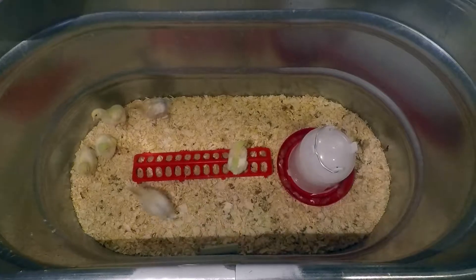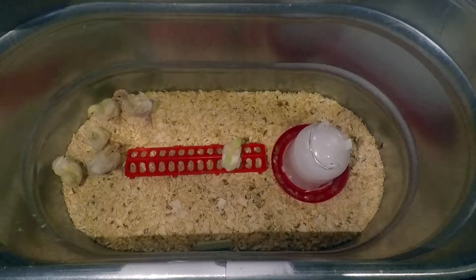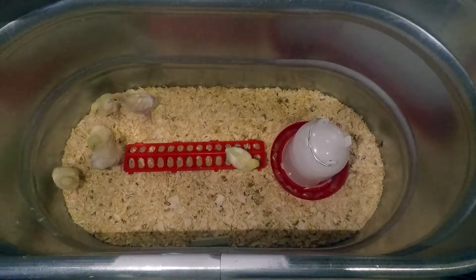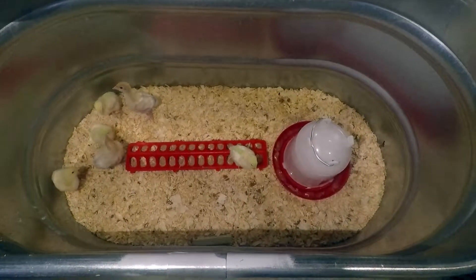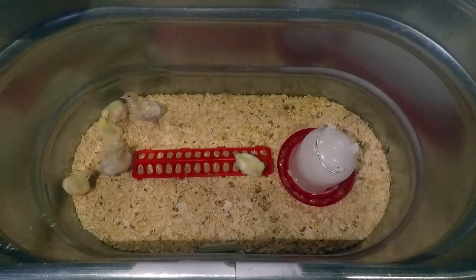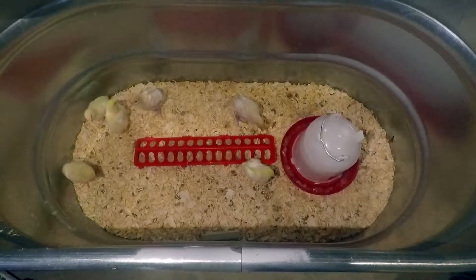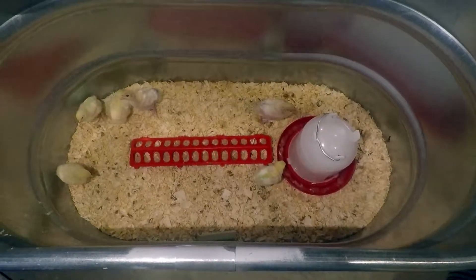They're just happy playing around and getting big — that's what God has created them for, to be food for us. So at least when we eat them, we'll know they were well taken care of and not abused at some farm. They lived happy little chicken lives until they could add nourishment to my family, and for that I'm thankful.